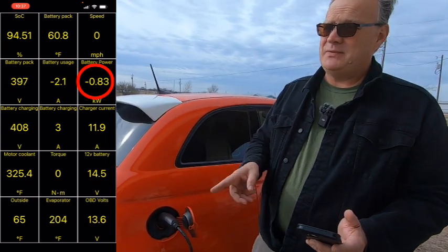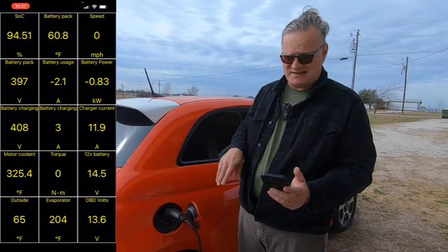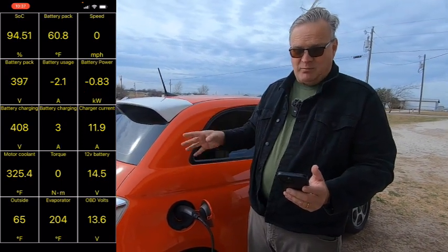We've got to remember that figure for when I plug the Level 1 charger into the Bolt and see if it's about the same. It's fluctuating between 0.81 and 0.83 kilowatts. Outside temperature is 65 degrees.